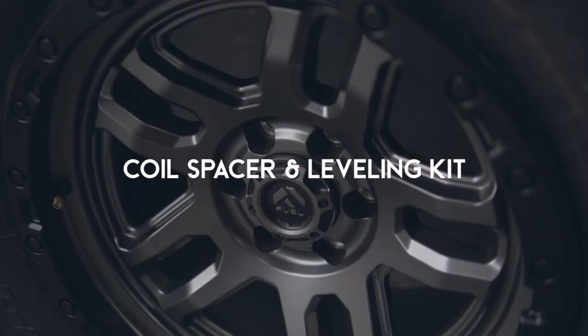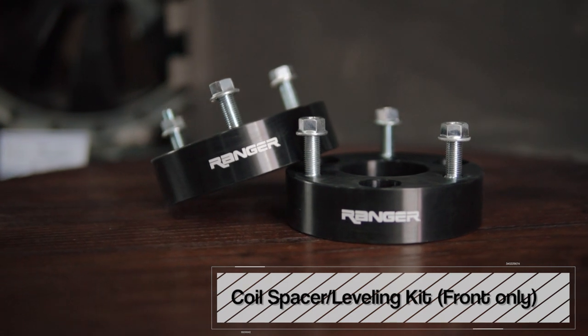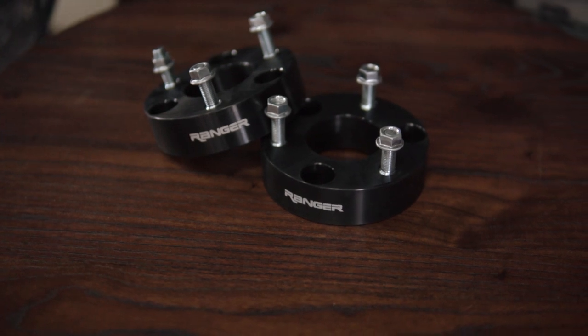What about the coil spacers or the leveling kit? So what's the difference between the two? It's a bit technical — it's under chassis. The coil spacer we use for the Ranger Raptor. If you want to have extra height, that's the coil spacer. And the leveling kit is a commonly used term nowadays since the Raptor came out — it became even more popular.